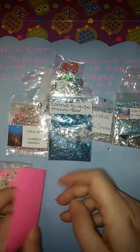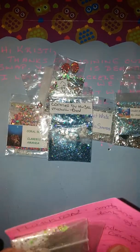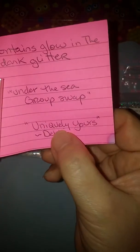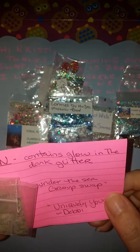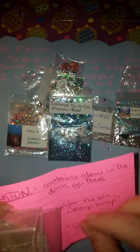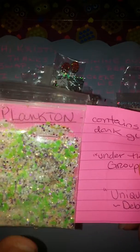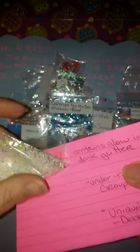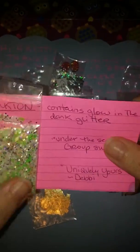And last but not least, I think the YouTube name is Uniquely Yours. Her name's Debbie, and it says Plankton — contains glow-in-the-dark glitter, and it's for the Under the Sea group swap. So this is her nail art, and it's a piece of cold foil — very nice. And this is a beautiful mix. You can see it's got neon green hexies and purples. I see caviar beads — that's probably the glow-in-the-dark glitter. That is beautiful. And that is her YouTube.